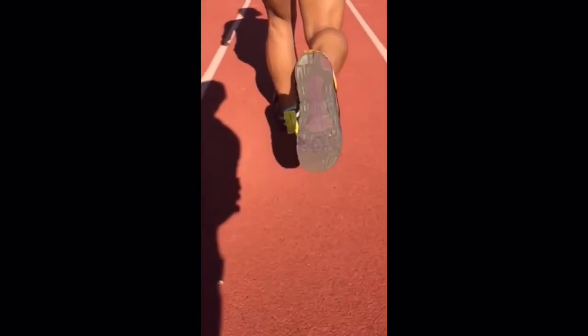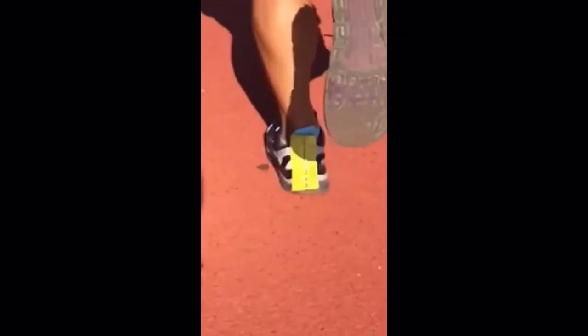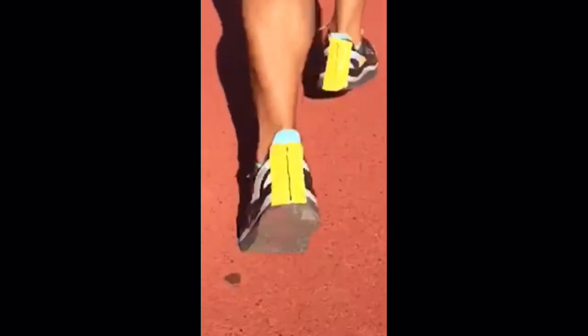Now, her left foot — let's see how much that one moves inward. Again, it looks like a pretty stable, neutral landing, a little bit of rolling inward, which is normal, but not too much.